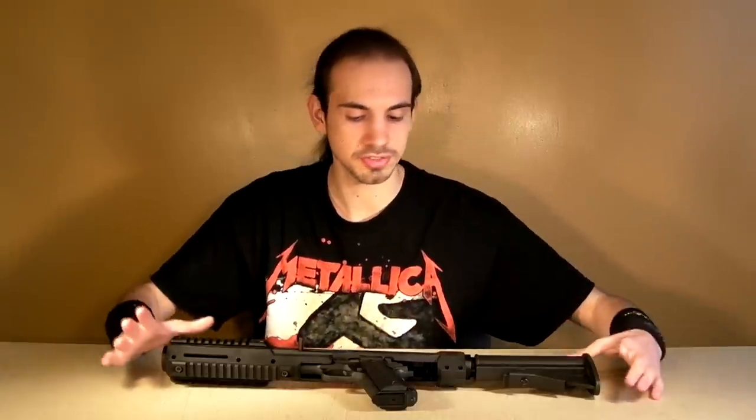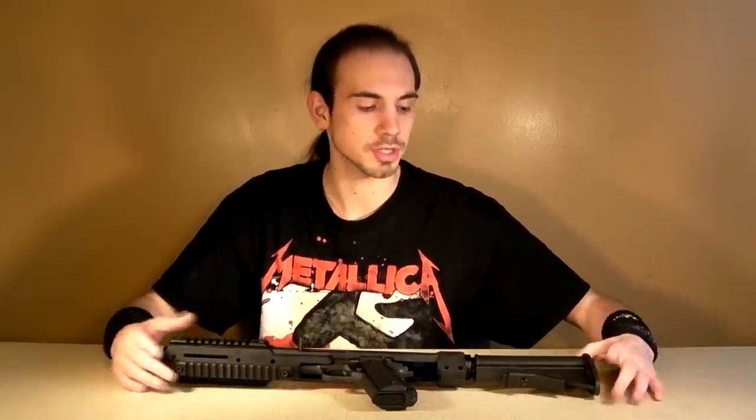Hey guys, this is Jared Beard from RDA. Got another review today. This one's of something a little bit different — this is the 1911 carbine.